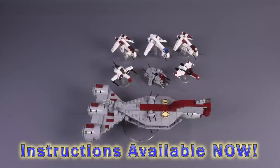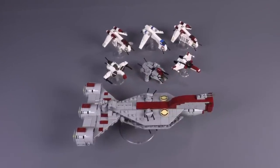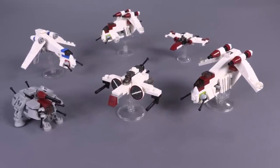Hello everyone, welcome to Brick Vault. Today we are taking a closer look at an extension to the expanding universe of Micro Ships. These are some amazing little LEGO Clone Wars designs from the builder Fukusaku.